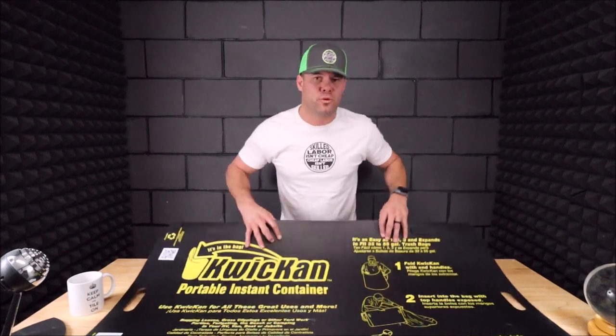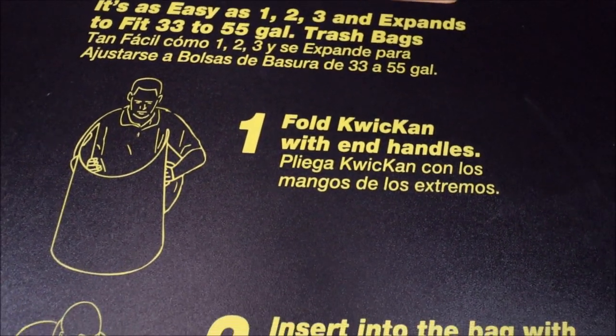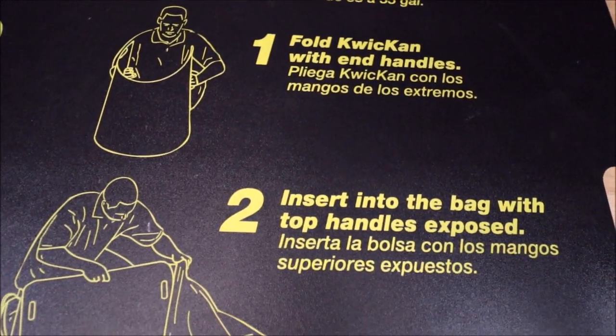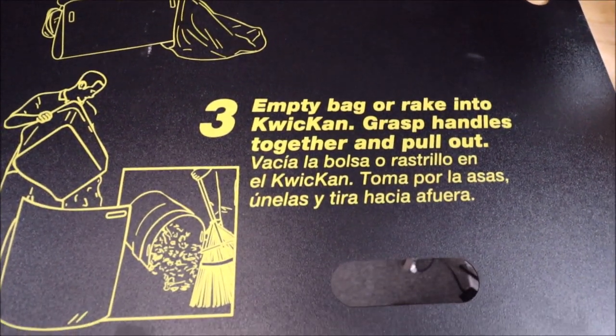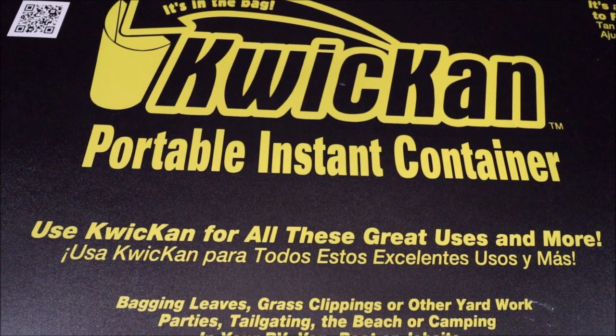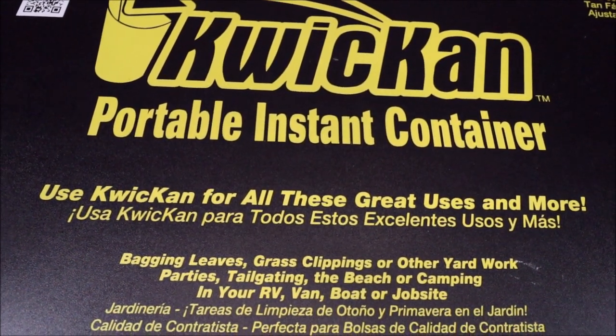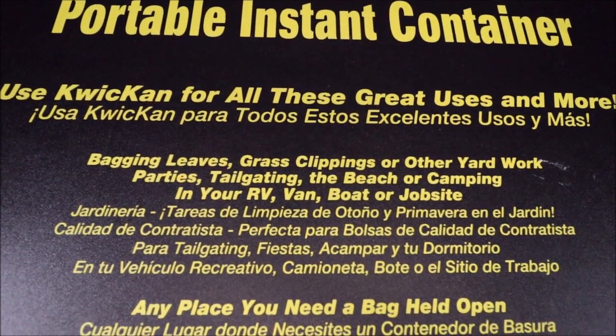That's it for this one, folks. Thanks for watching. As usual, don't forget to subscribe — and most importantly, tap that bell notification so you get notified for future Tile Tool Tuesday videos. Thanks for watching, I'll see you on the next one. Bye.